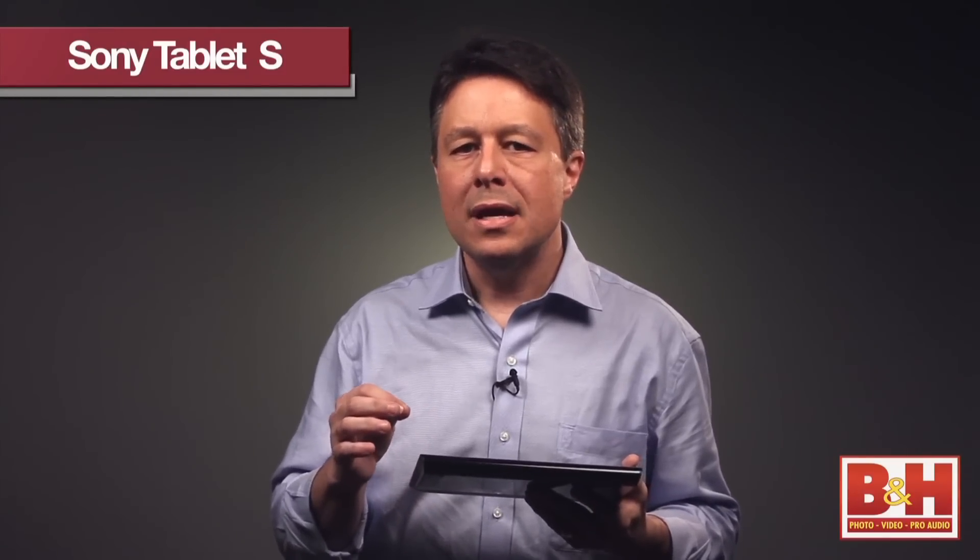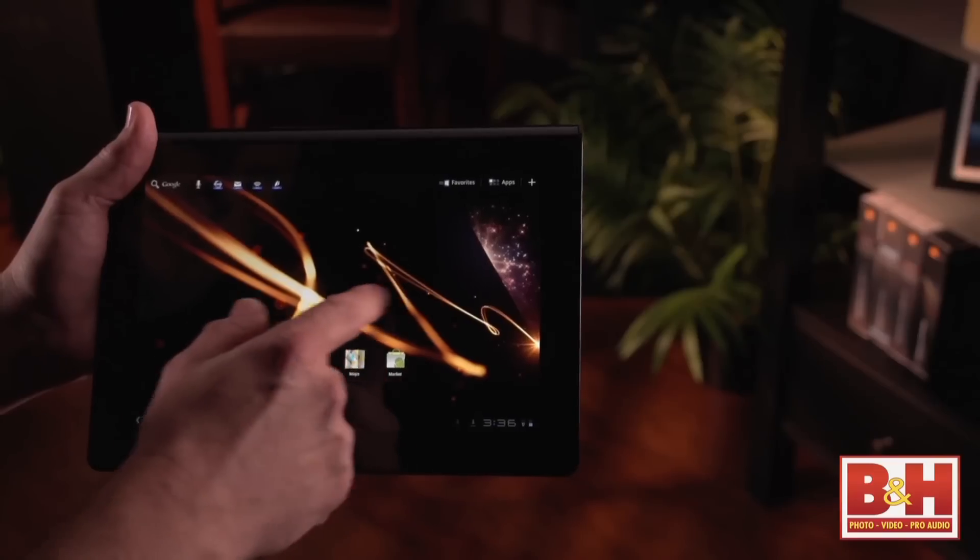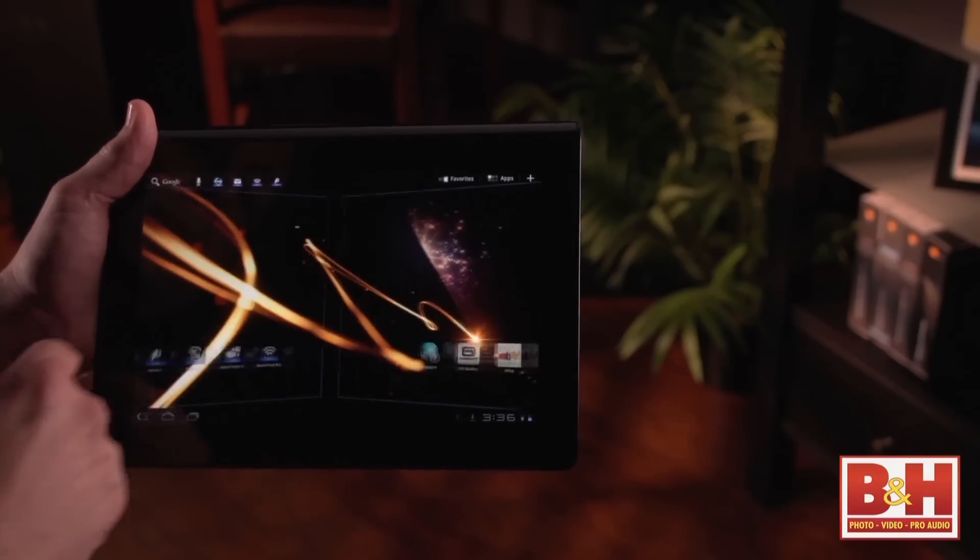The screen seems really sharp. Sony says it has an LED-lit true black display, and they say that offers deeper blacks for a more vibrant entertainment experience. I would definitely agree — the subtleties in the blacks and the darker colors do seem really rich.